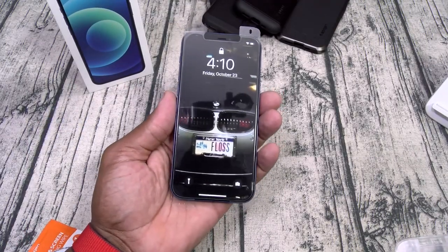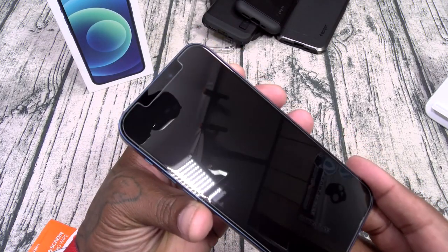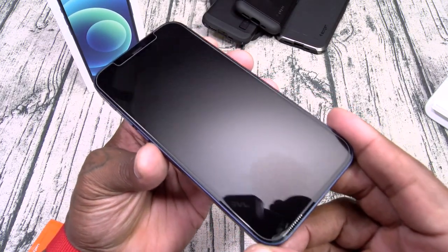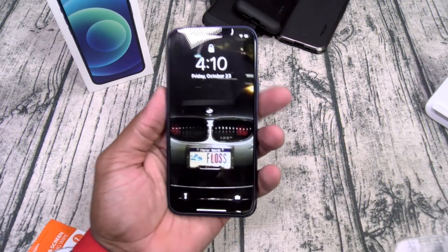Now take that squeegee and work out any bubbles you see. Once you've worked out all the bubbles, peel the outer layer off — and there it is: bubble-free installation. Spigen Glass TR. Let's keep it moving.